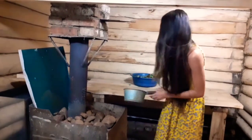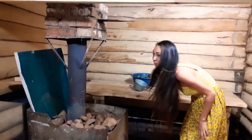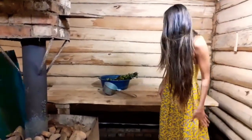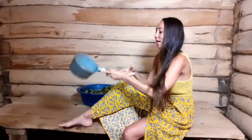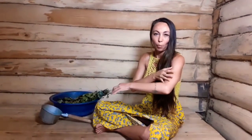So what else do we have in the banya? The main thing is you sit close to the steam, pour water, and you get really hot. Here is the thermometer — usually the temperature should be 80 degrees or more, like 90 or 100. The secret is to get hot, get steam, get sweat, open all your pores, and clean up. You sit as long as you can, depending on your health.